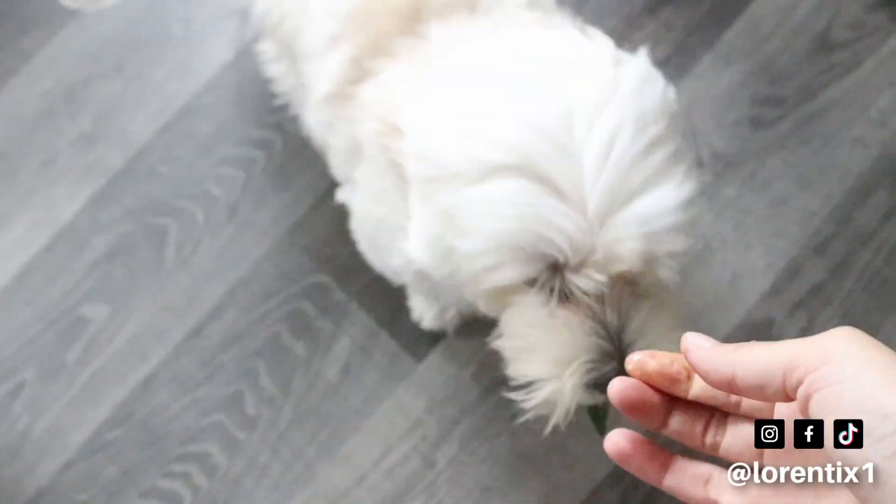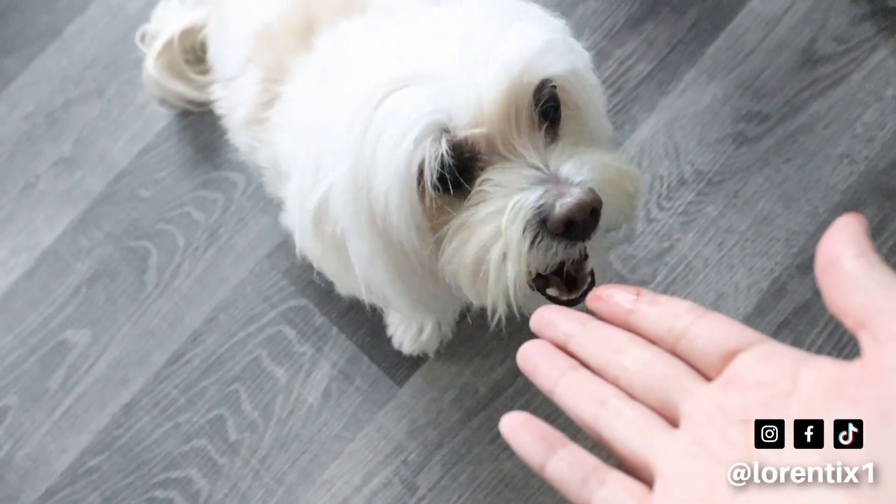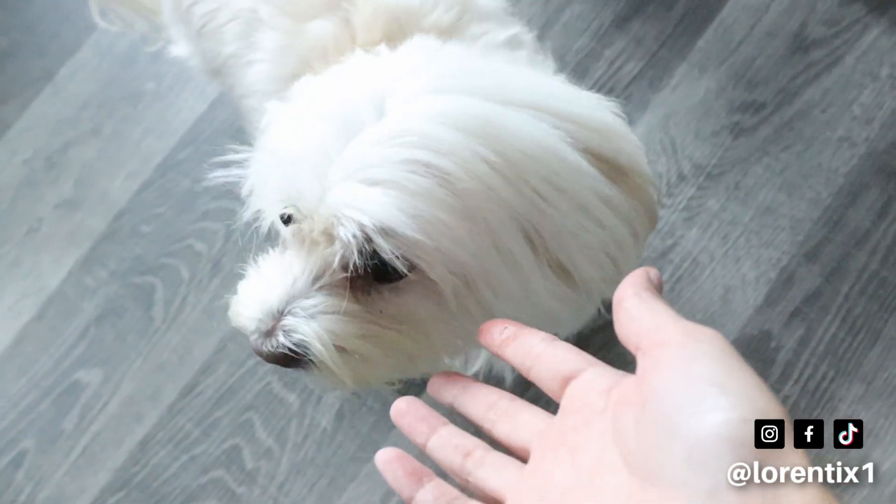She really likes to try vegetables when I cook. She has her own videos every Saturday here on my channel, so welcome to subscribe. See you next time, bye bye!